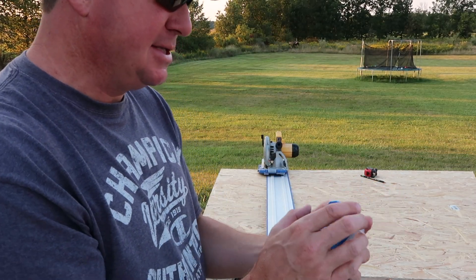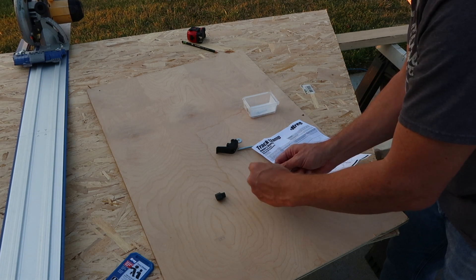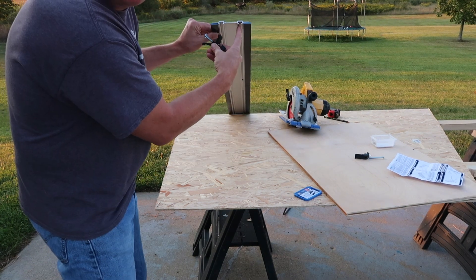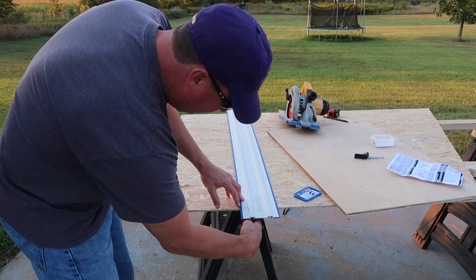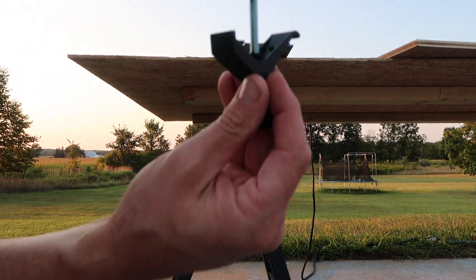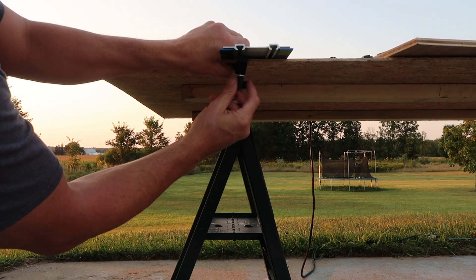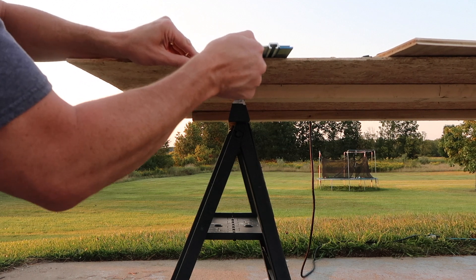I haven't really even looked at the instructions, so let's just open this up. The end of the track right here has a groove where the clamp fits right into it. That groove on the bottom of the track goes all the way down, so you could pull this tight right there. This piece slides into that little groove and you pull it right up tight to the wood. Let me put that right on the line and just tighten that down. That is not going to move — that is really solid.